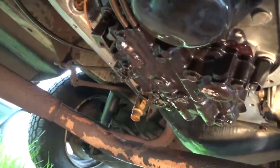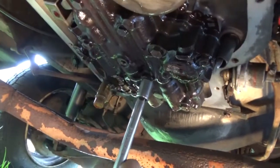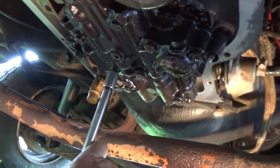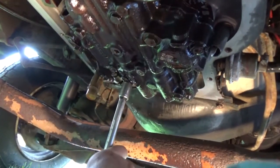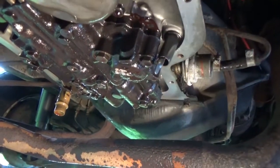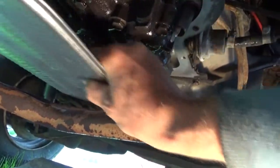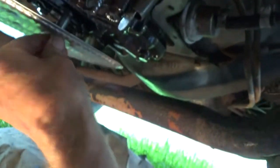Just for the heck of it, I went under here and checked all these bolts before I put the filter back on — make sure there was nothing loose, because there's a plate up in here where this goes against. Now I'm going to take my new filter and get that on there. I put my spacer back in and I'm going to tighten this up.